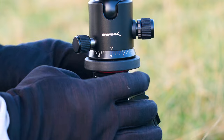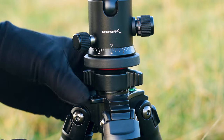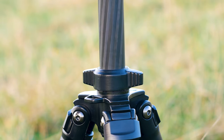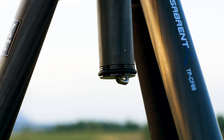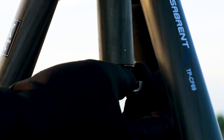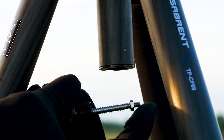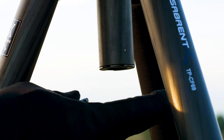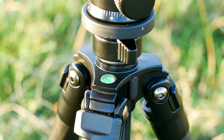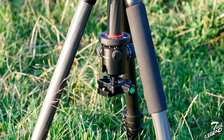The center column is held in place by a large adjustment nut. With it loosened, you can raise and lower the column, or completely remove it. At the bottom of the center column is a standard spring-loaded hook, used either to attach weight for stability or to hang a backpack off the ground. This hook can be removed by unscrewing it. With the hook removed and the nut fully loosened, the center column slides out and can be inserted from the underside of the tripod for close ground shots and macro photography.